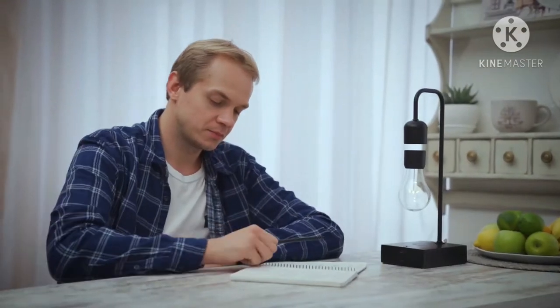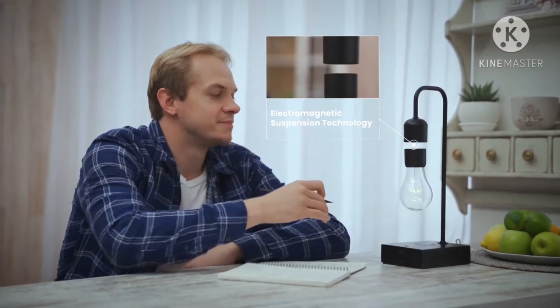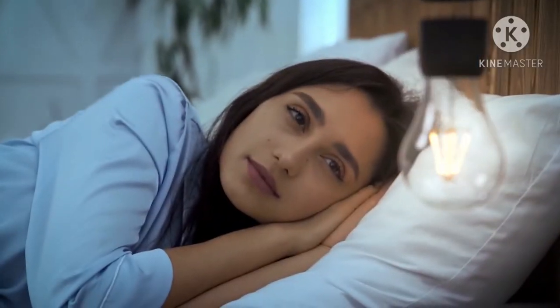Gravita isn't just another floating bulb. The electromagnetic suspended smart lamp is the first of its kind. It is more versatile, practical and durable than anything you've ever seen before.